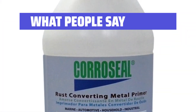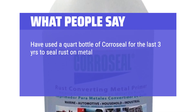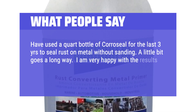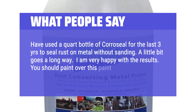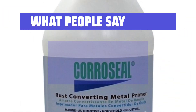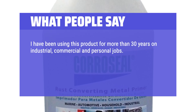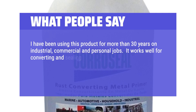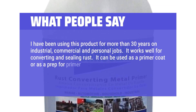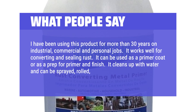What people say: Have used a quart bottle of Coraceal for the last three years to seal rust on metal without sanding — a little bit goes a long way. I am very happy with the results. You should paint over this seal after it dries for long-lasting effect. I have been using this product for more than 30 years on industrial, commercial, and personal jobs. It works well for converting and sealing rust. It can be used as a primer coat or as a prep for primer and finish. It cleans up with water and can be sprayed, rolled, or brushed on.